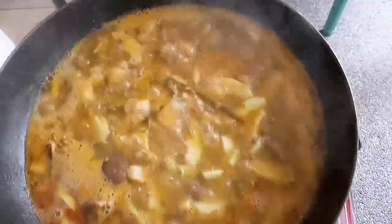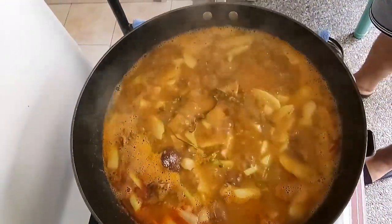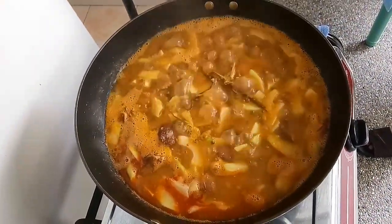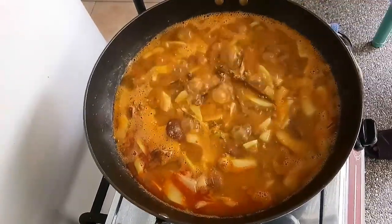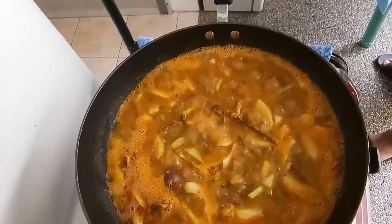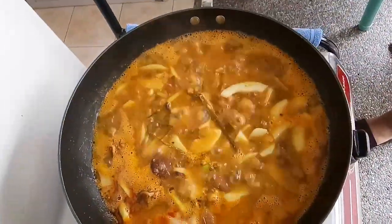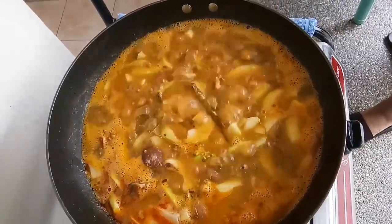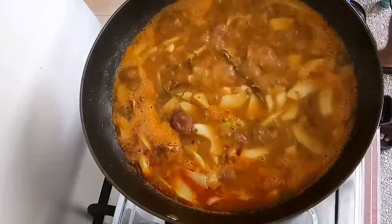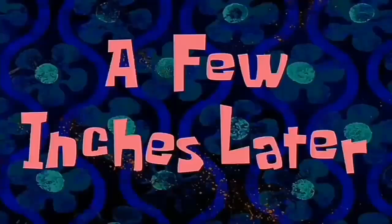Yun, pulo na. Lagyan natin yung asin. Siyempre hindi mawala yung panglasa — yung Magic Sarap. Lagyan natin yung paminta, yung pamintang durog para mabango sya. Masalagyan natin ng patis. So yung timer natin guys, a few minutes — okay na ito.